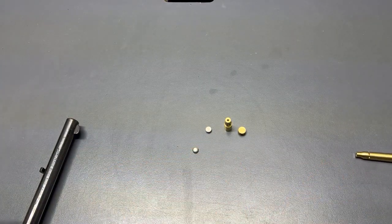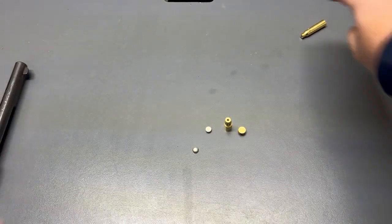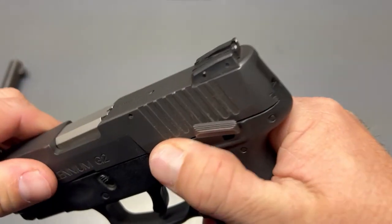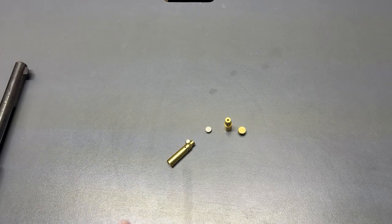Let's start with safety. Obviously, the revolver doesn't have the capability of having any ammunition in it. There's no magazine in it, and there's nothing in it.